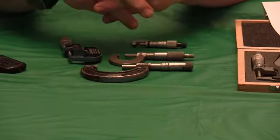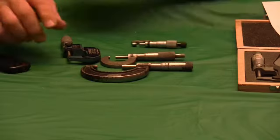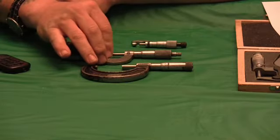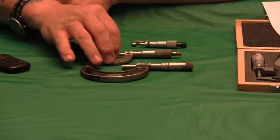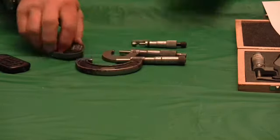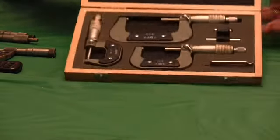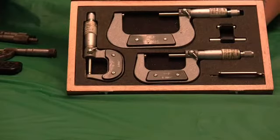It all kind of depends on how close the parts are you're going to make, how accurately you have to measure them. If you want to get a set — like this set here of three micrometers — you can also get them in a set. This set covers zero to one, one to two, and two to three.